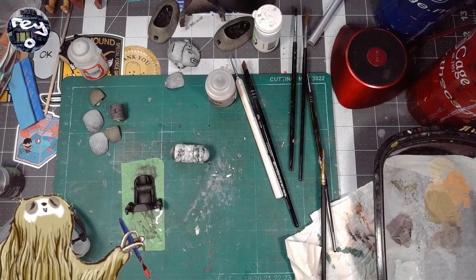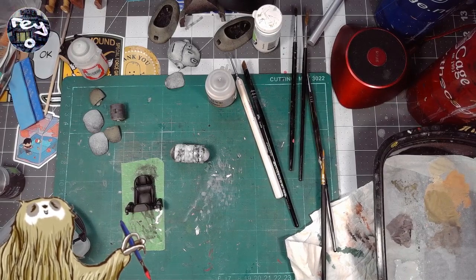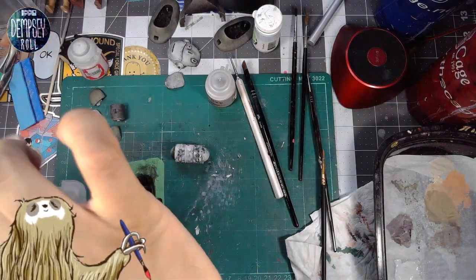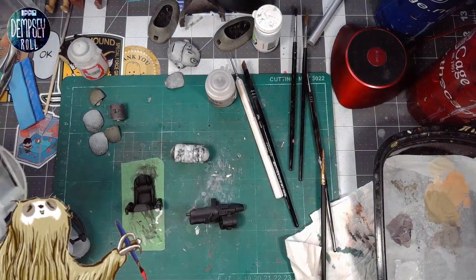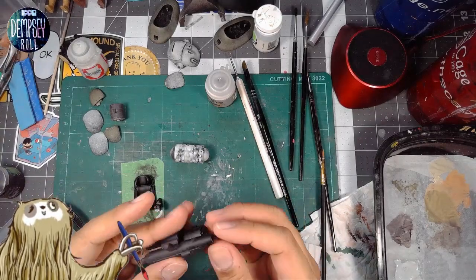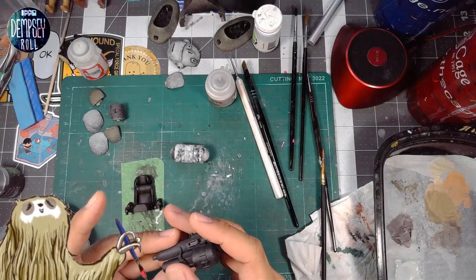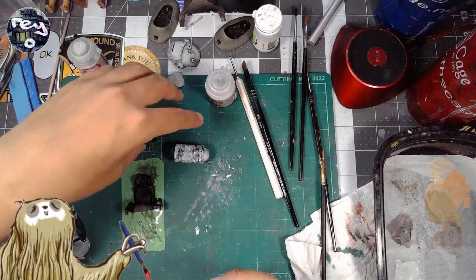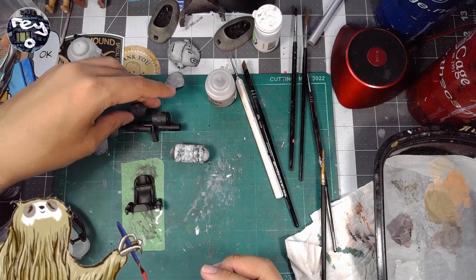Oh, here's the gun. I think I want to dry brush some silver on it, but that would mean getting out some more water to do that.